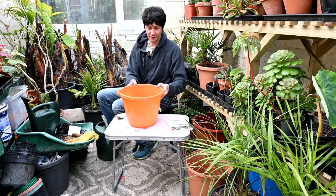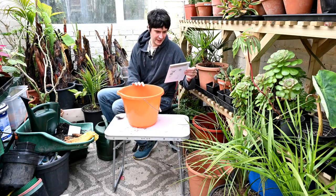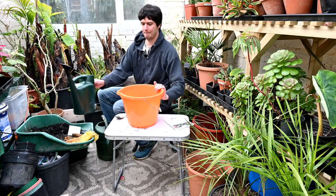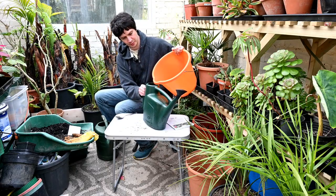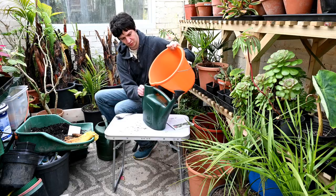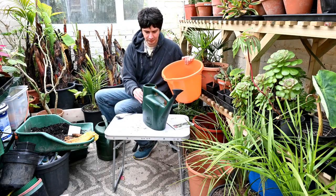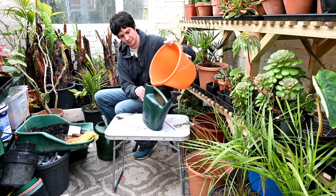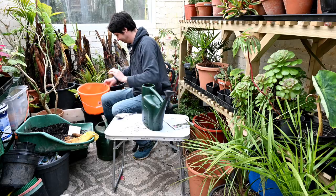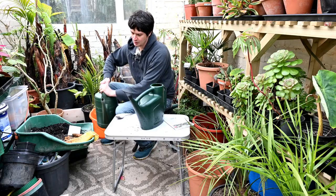I've got my bucket full of the nematodes and 1.5 litres of water, and then we add a third of this to a watering can. We'll just pour that in. You might see some black bits in there - that's just a little bit of compost on the spoon. Then just top this watering can up with some more water.